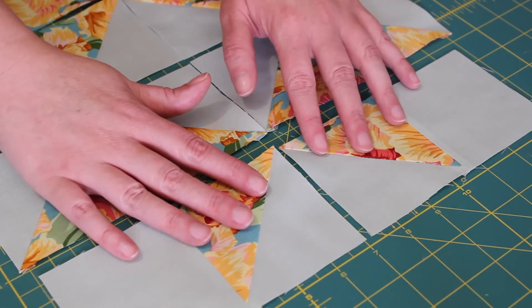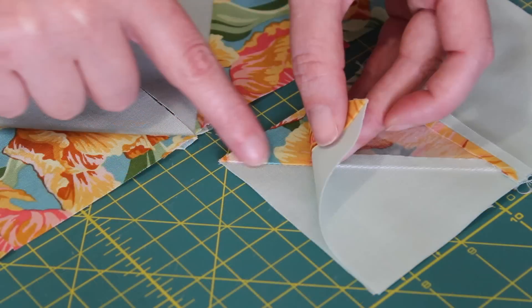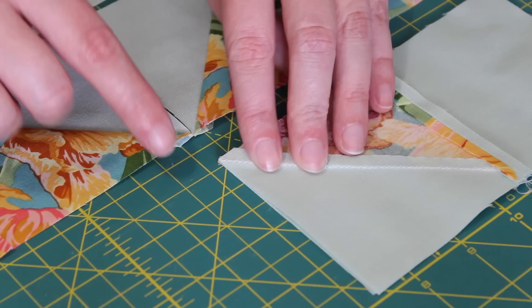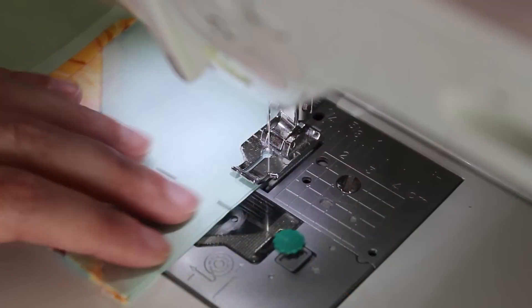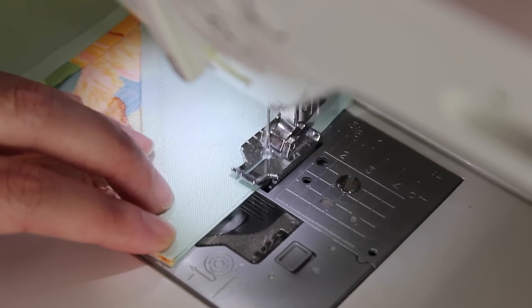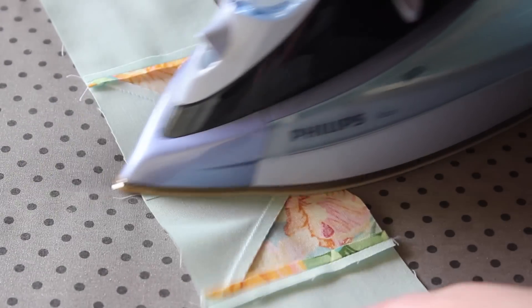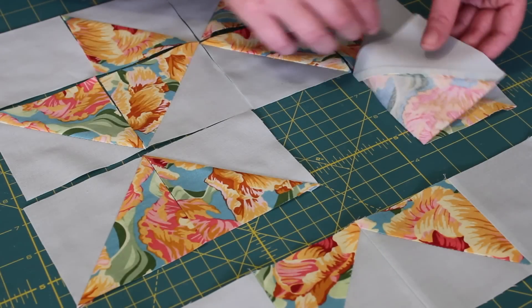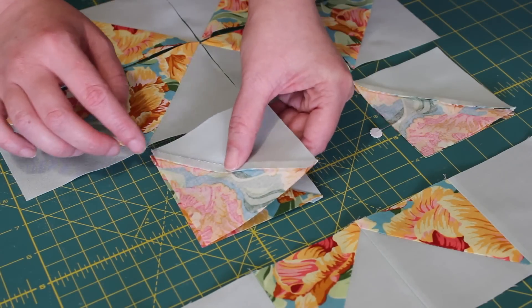Lay the pairs back into their original positions. Flip one onto the other, making sure the seams in the half square triangles are sitting on top of one another, and then pin it into place. Sew a quarter-inch seam down this edge, then open out the seam and press it and the right side of the row flat. From here, repeat the same set of steps to piece together the other three rows in the block.